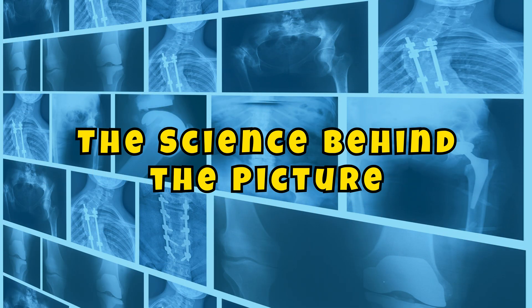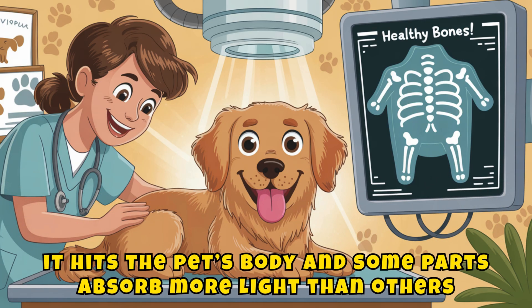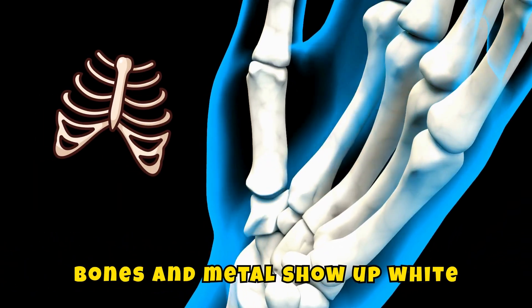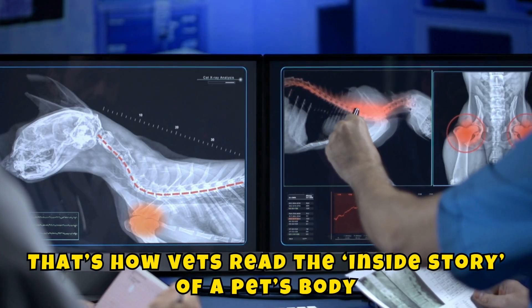The science behind the picture: when the x-ray machine sends out its special light, it hits the pet's body and some parts absorb more light than others. Soft tissue shows up gray, bones and metal show up white, and empty spaces like air look black. That's how vets read the inside story of a pet's body.